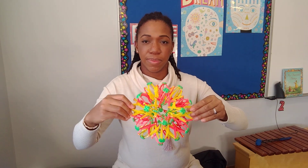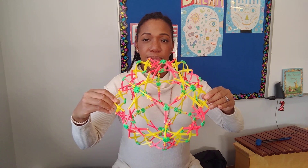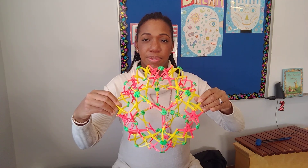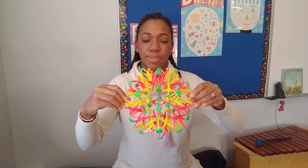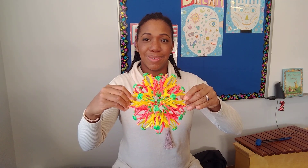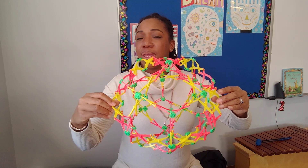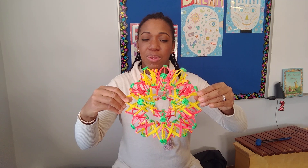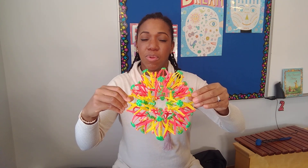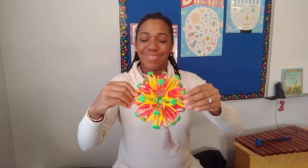Good, do it again — inhale. Good job, you try on your own now. Deep breath in, and small S — keep it going, keep it going, keep it nice and small so you don't run out of air. Almost there, almost there, almost there. Good job, one more time.